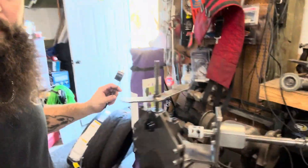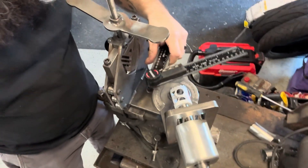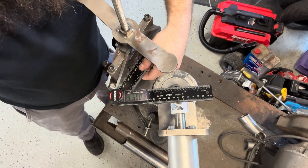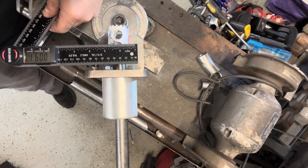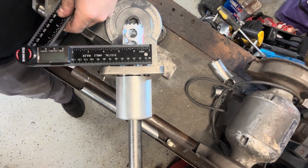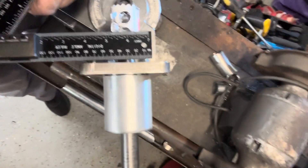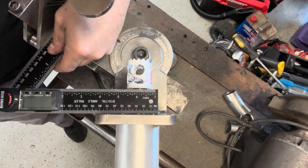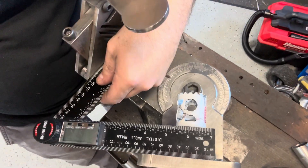I just want to show you the cool thing about this Buildco guillotine notcher. This is the flat surface where the pipe clamps, and this is the flat surface that the bit is attached to. All I do is make sure that it sits flat up against that plate and the guillotine, and that's how I get my angle. It works super easy and you have everything you need.